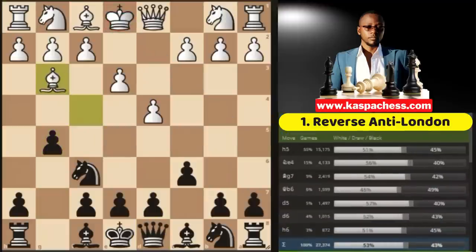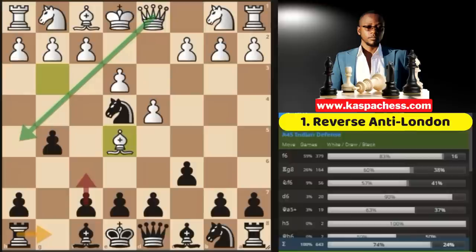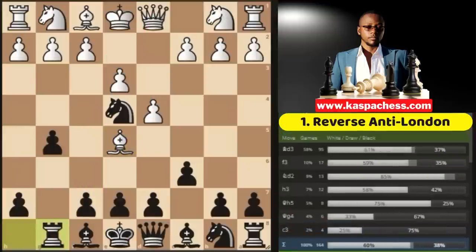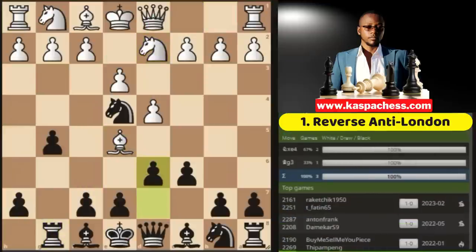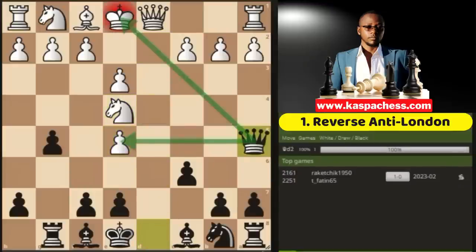If they go bishop g3 instead, you simply continue with knight e4, trying to get rid of that dark-squared bishop. You could also play pawn to d6, pawn to h5, or queen b6 — you need to be flexible. In this position, your opponent can try the tricky bishop e5. Never play pawn to f6, as that leads to mate in one. The correct move is rook g8. From here, if knight takes, you take the dark-squared bishop, and on the next move you still go queen a5 check with the idea of winning the pawn on e5.